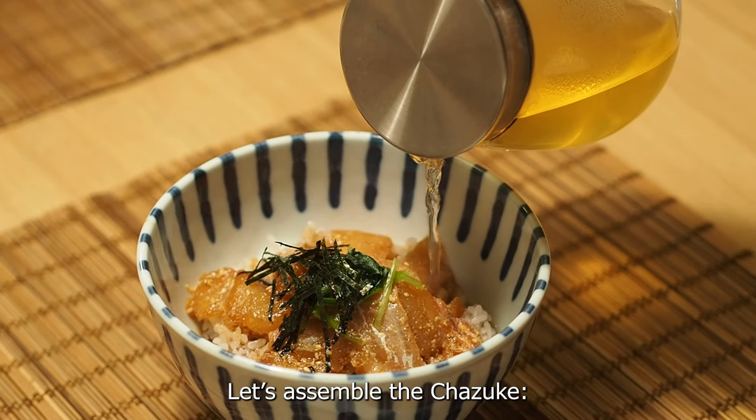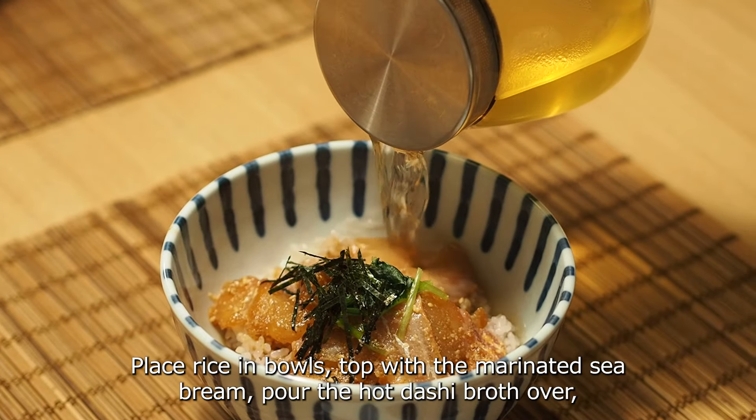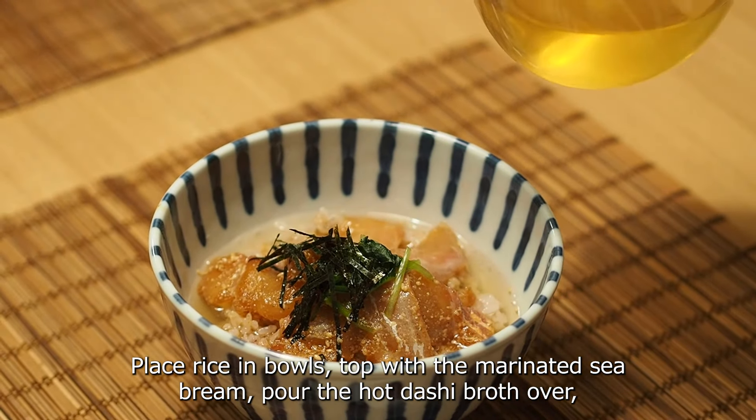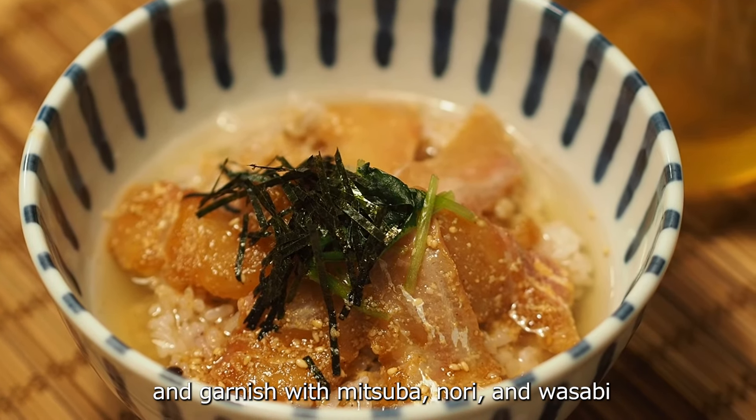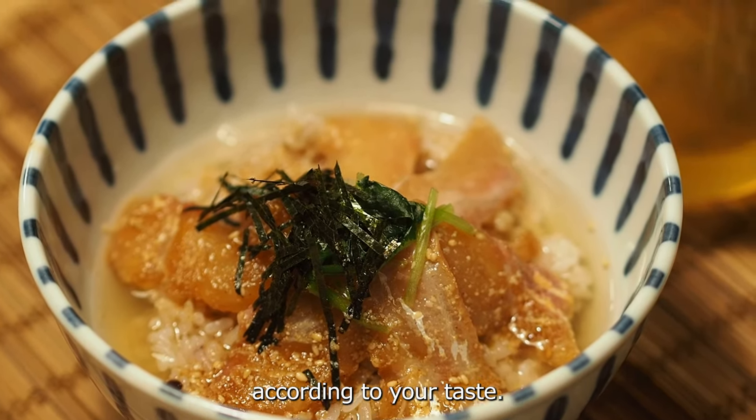Let's assemble the chazuke. Place rice in a bowl, top with the marinated sea bream, pour the hot dashi broth over, and garnish with mitsuba, nori, and wasabi according to your taste.